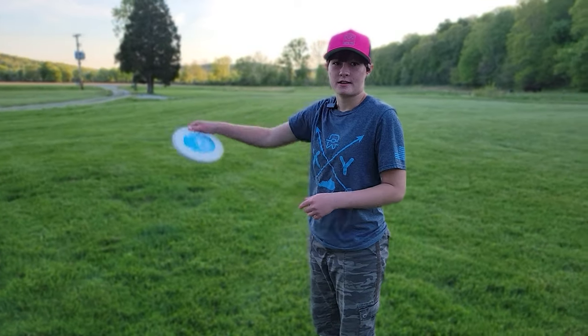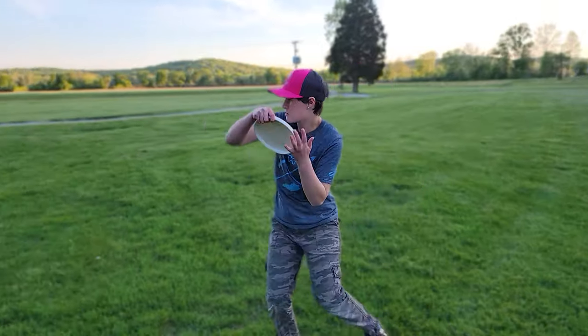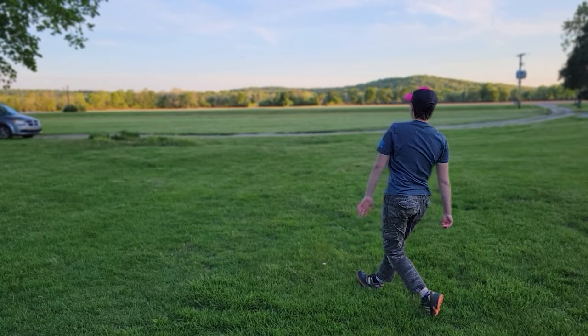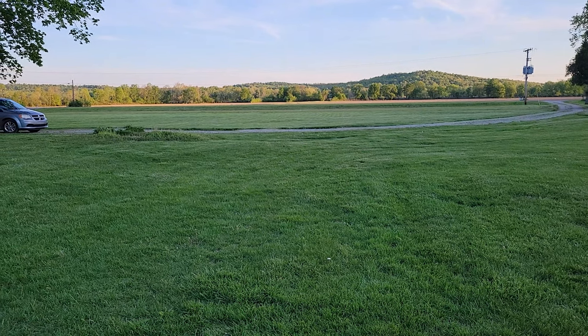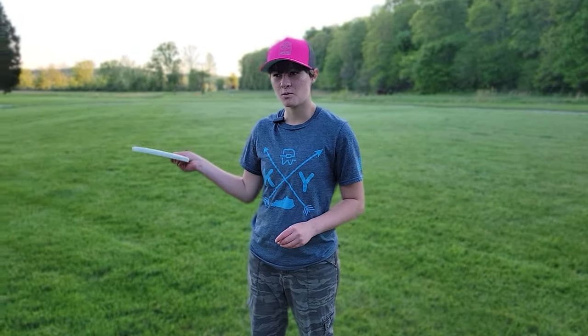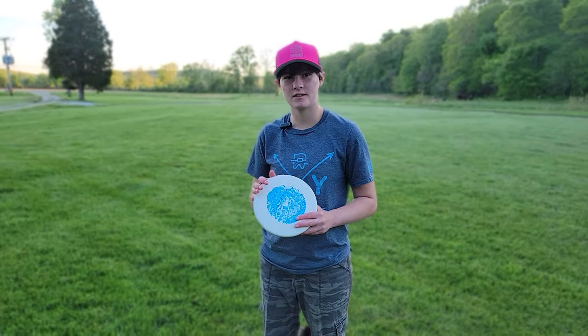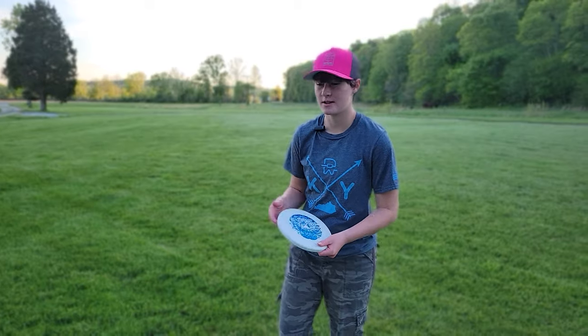Now we're going to throw it on a big anhyzer. You can see I just threw it on anhyzer — it held it the whole way. It looked like it was kind of fighting out of it, but not really. So pretty straight, neutral disc. Actually really nice — the three glide is nice.